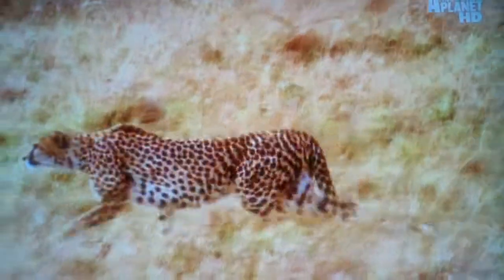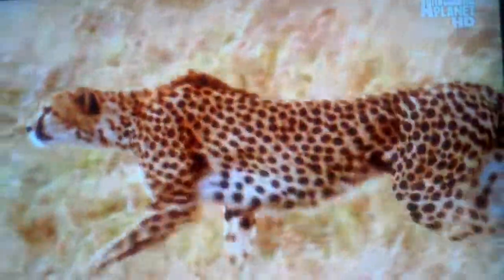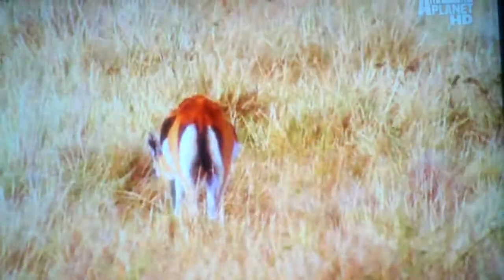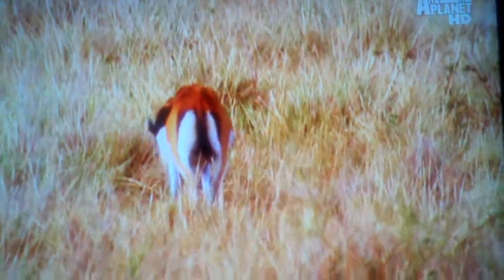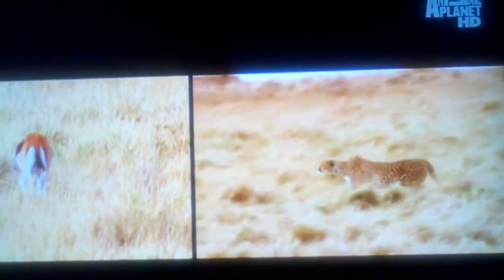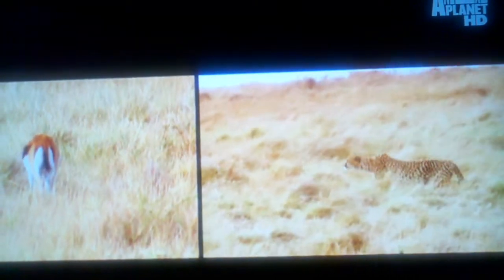To catch an adult Thompson's gazelle, she must close the gap as much as possible. Honey may be fast, but every meter she gains in a carefully executed stalk is a step towards success. It's this that her cubs still have to learn — precision stalking. She must watch every move of her prey and respond instantly to the slightest hint that the gazelle might lift its head.